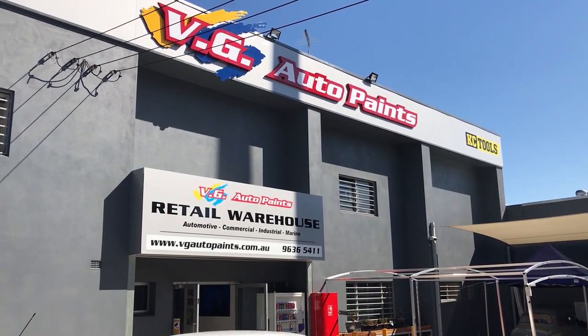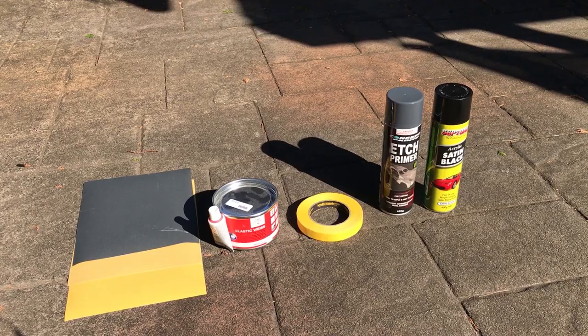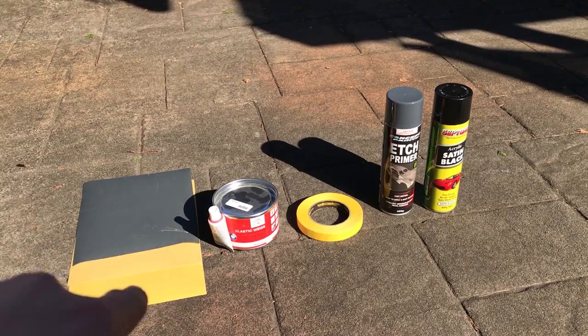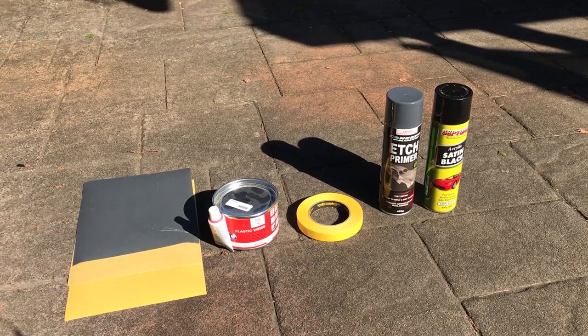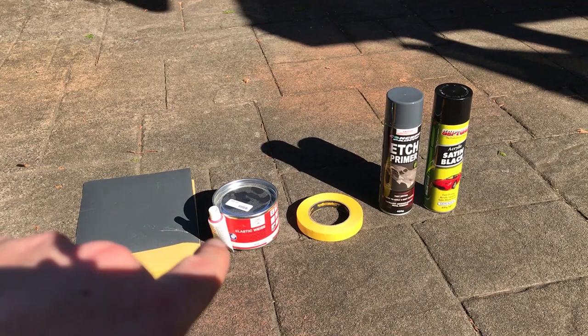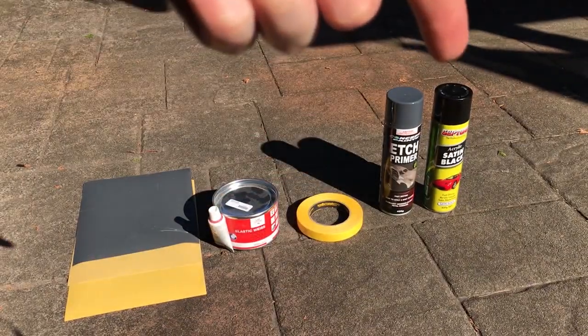To get what I'm gonna need for this job, I'm going out to my local paint store down at VG Auto Paints. Some stuff we're gonna need: sandpaper grading from 600 down to 240 and then 150, some bog, masking tape, an etch primer, and finally our top coat.